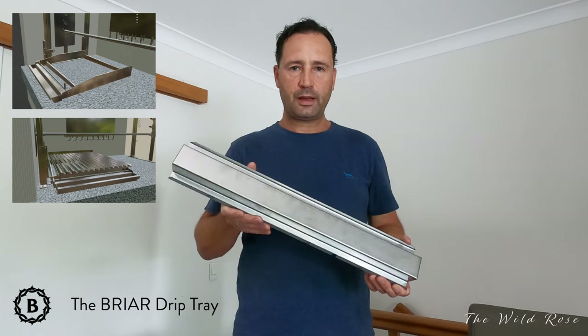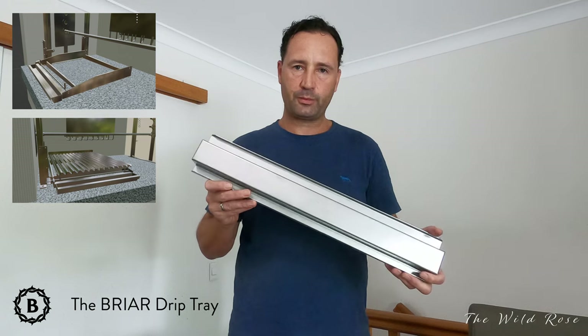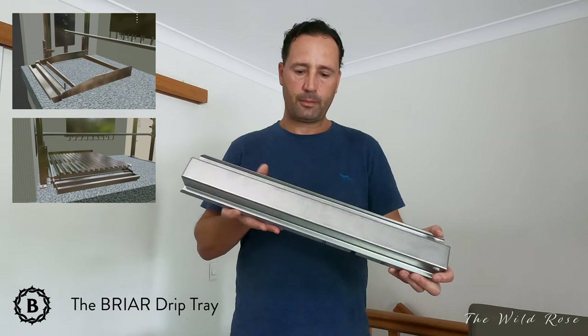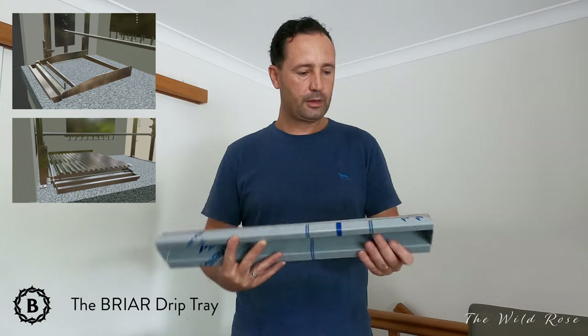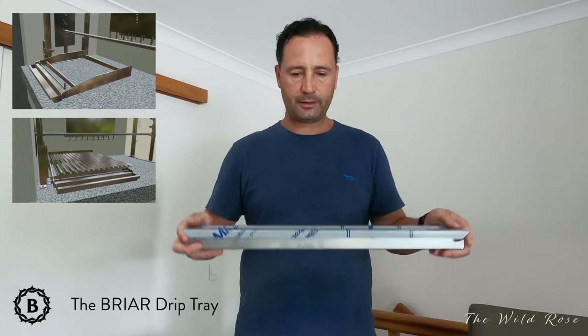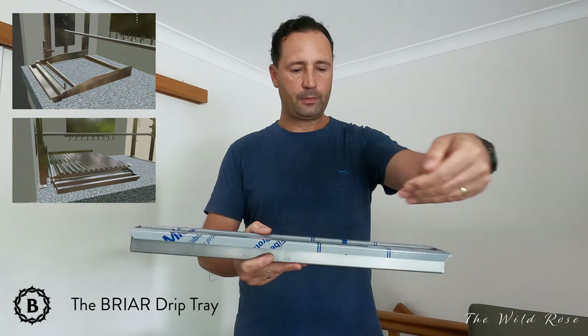Hi everyone, I can share with you today the design of the drip tray for the Briar grill. I have some made already — they are made out of three or four millimetre stainless steel sheet metal, CNC cut, bent and folded. They are 560 millimeters wide.